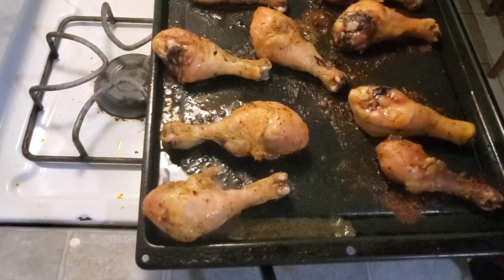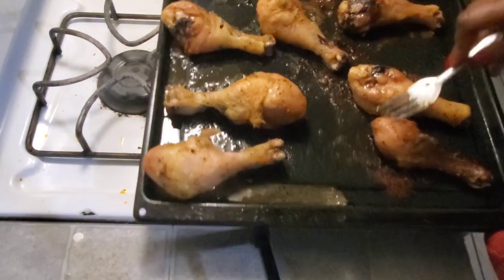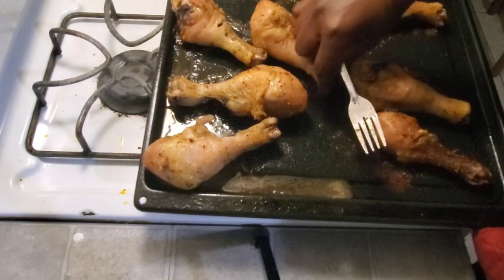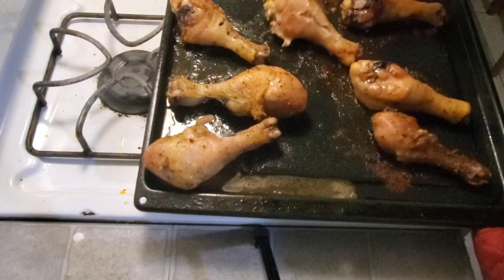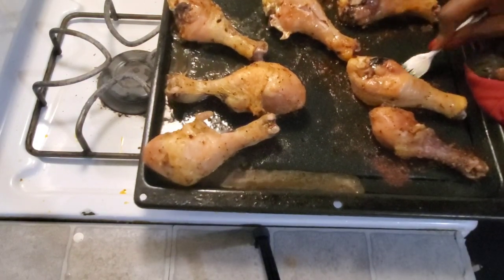This is the final outcome — this is what it's looking like right now. It's so juicy and it smells really good. I'm just checking on my chicken and it's done. This is how my kids love it — they can just eat three or four of them and they'll be good for dinner, and that's it.